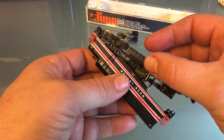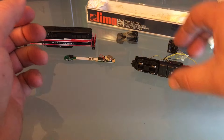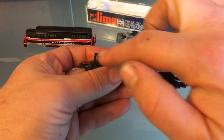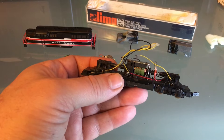So we can move on to the next step, which is going to be cleaning the wheels, lubricating everything, and removing all these wires. So enough talking. Let's get to work.